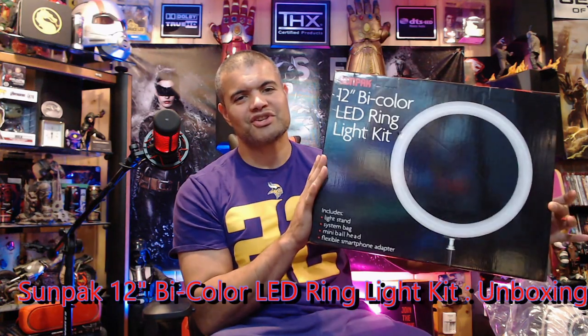Alright guys, I'm gonna do this quick unboxing. Unfortunately my first unboxing video was kind of screwed up and deleted, so I'm just gonna do this quick unboxing. I already unboxed it but I'm gonna show you guys what's in this box.